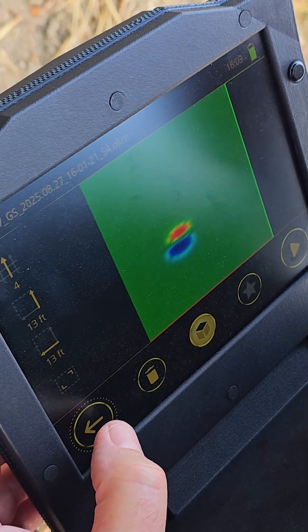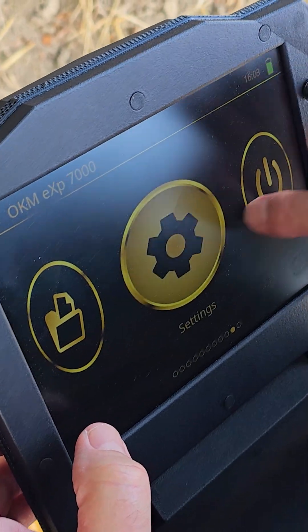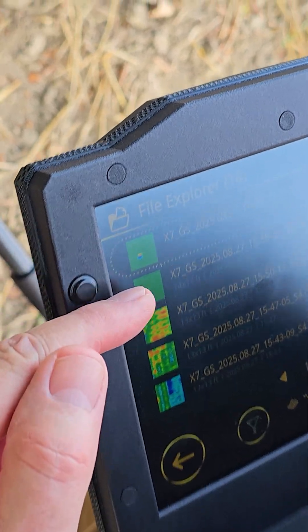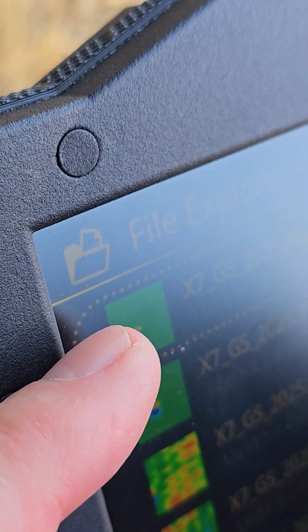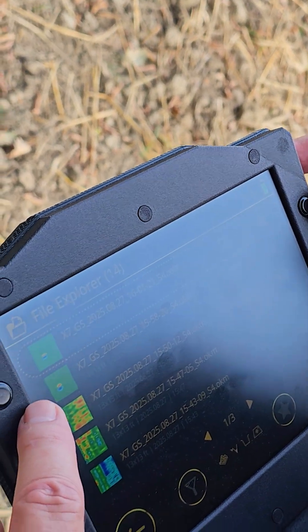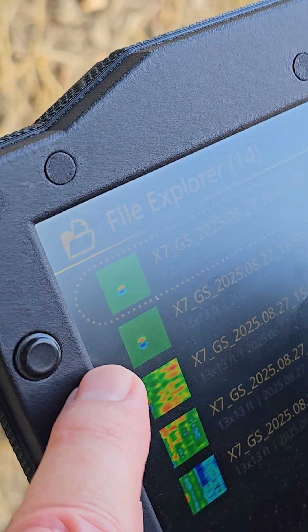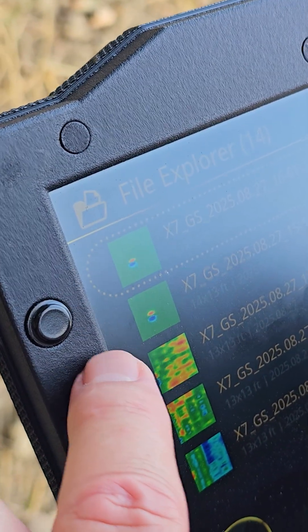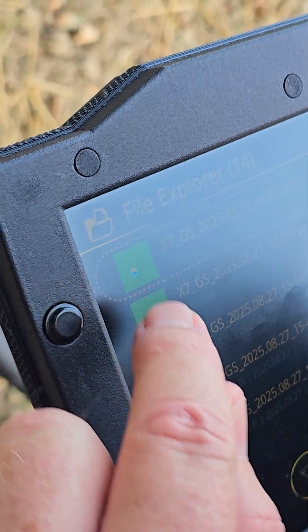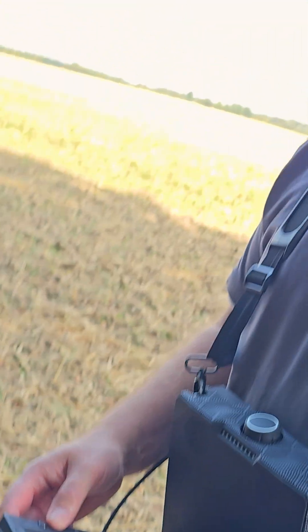That tells me whatever is in that area is magnetic — is ferrous metal. One interesting point is to look at the file explorer: you can see basically a thumbnail shot of all of your scans. These two scans are nearly identical. When you have something like that, you know there is a target in the ground at that spot of your scan field. So next we're going to take it out.